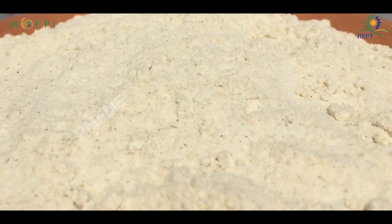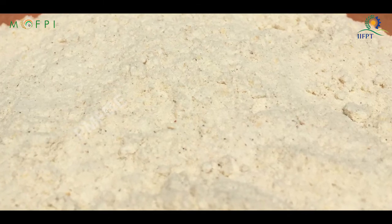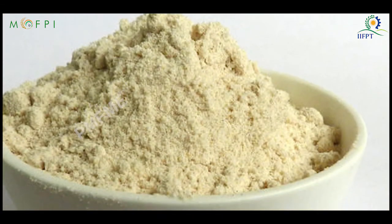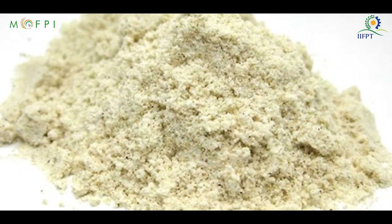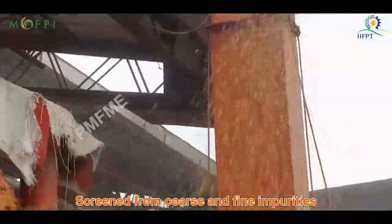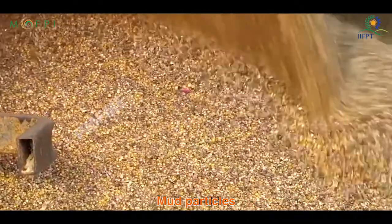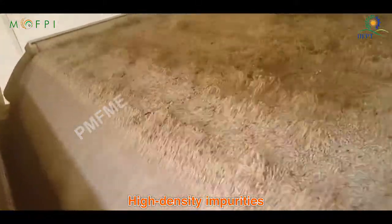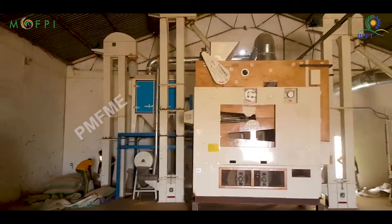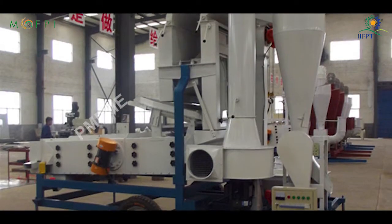Whole grain flour is obtained by complete grinding. When the grain is ground without separating any part of it, the flour is called complete and has a nutritional value close to the original grain. The first processing step is cleaning: incoming sorghum is screened to remove coarse and fine impurities. Stones, metal pieces, glass, mud particles, and other high- and low-density impurities are separated from the sorghum. Different cleaning machines of varying capacity are available in the market.